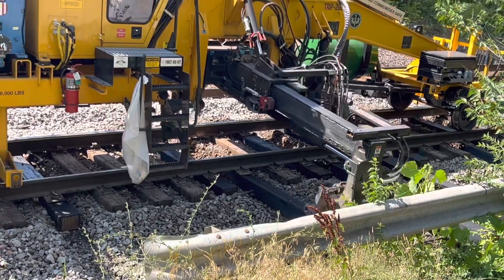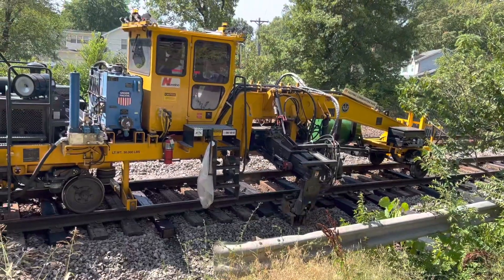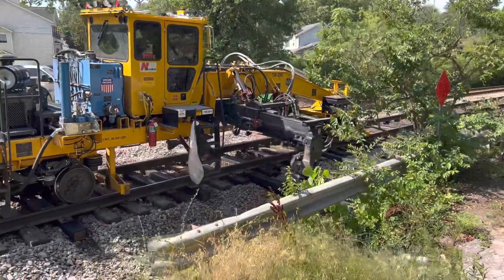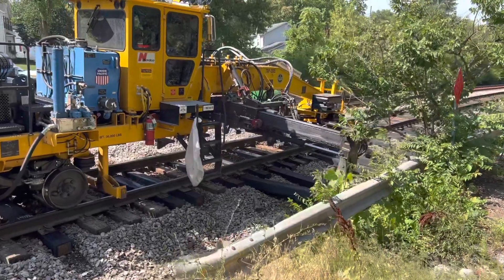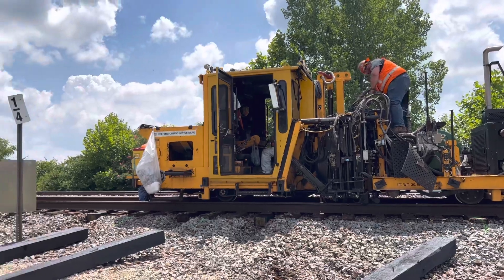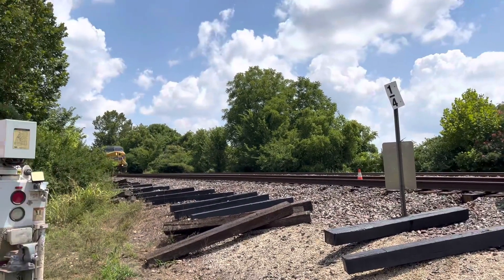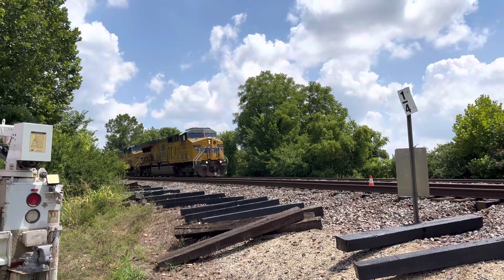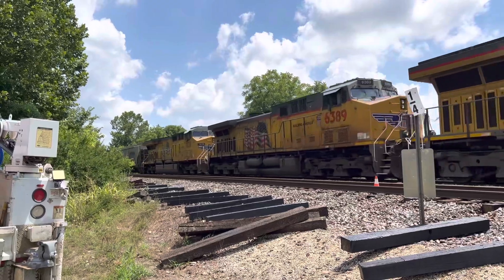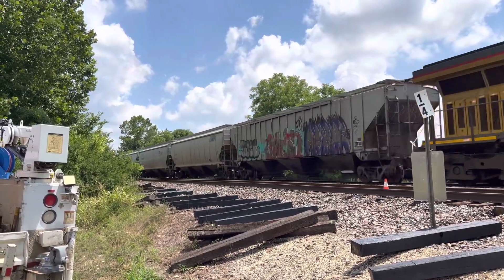This main line had to be shut down for this work, obviously. So now instead of two tracks — double tracked — we're on a single track. Work still goes on on the railroad; they can't reroute all their traffic. Trains, when they do come through, have to come through at a much slower speed. This gives the work crews who repair the equipment an opportunity to do some repairs and maintenance.